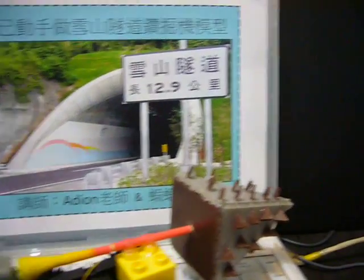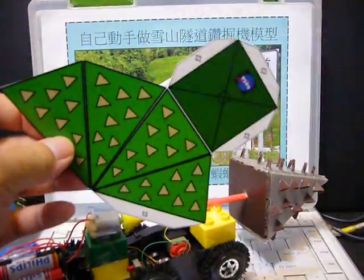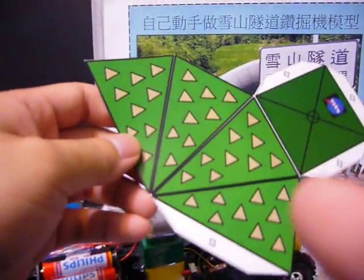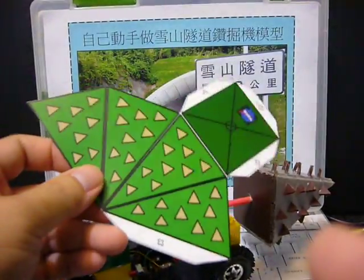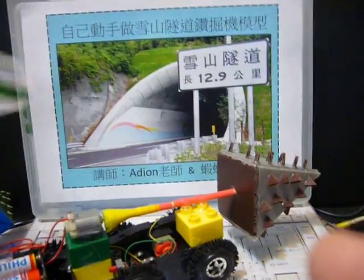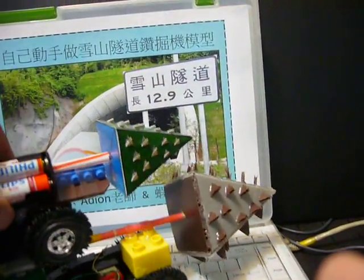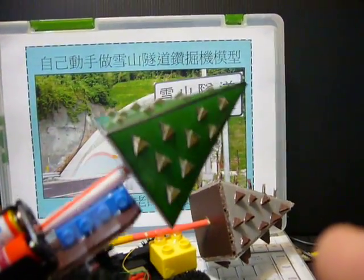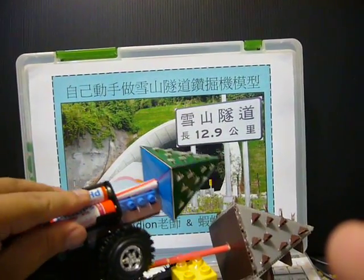If you want to make the drilling head, you can use the method of a color printed paper model. I designed this paper model with a square and four triangles as a 2D model. After folding this 2D drawing into three-dimensional form, it will become a three-dimensional drilling head like this, which can rotate at high speed.